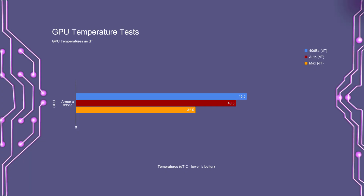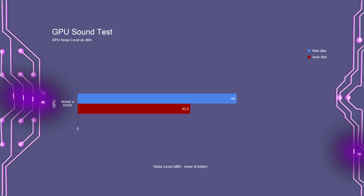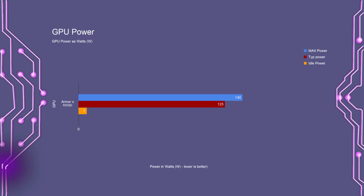For a quick look at the card's cooling performance — all figures are in Celsius shown as a delta T. The auto fan profile had a max temperature of 43.5 degrees, with the 40 dBA noise-normalized test having a temperature of 46.5 degrees Celsius. Pumping the cooler to max keeps it down at 32.5 degrees delta T. The auto fan profile maxes out at around 42.5 dB, and at max fan speed it's a near-deafening 60 decibels. Max peak load was 140 watts, idle around 6.5 to 7.5 watts, and typical gaming load around 130 watts.